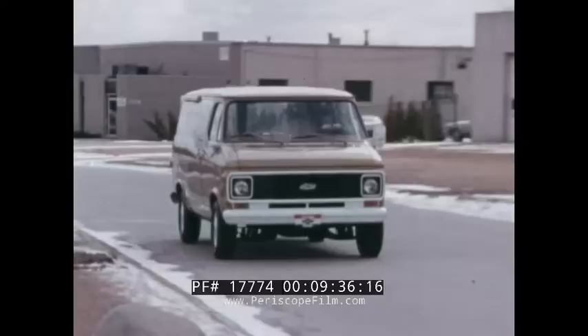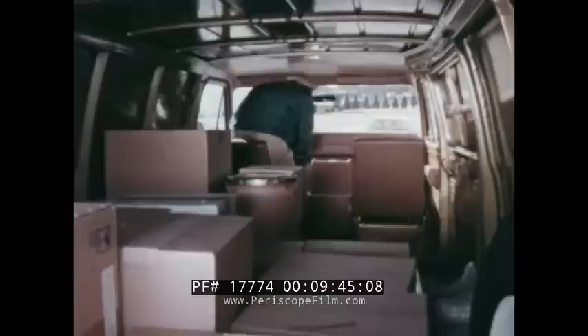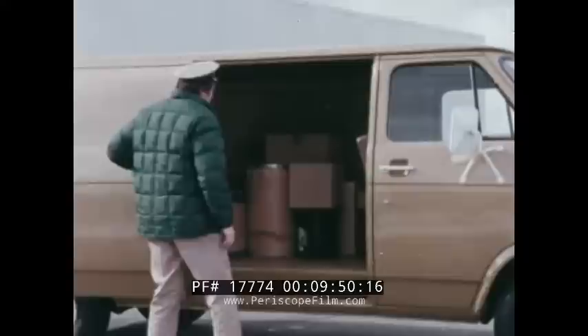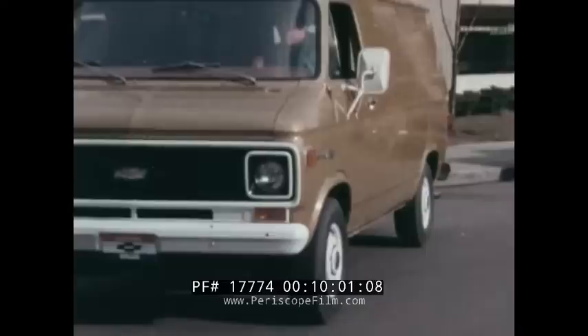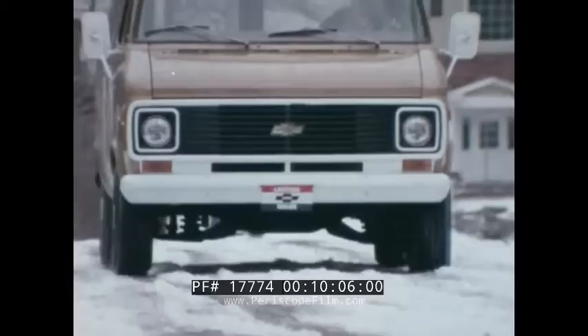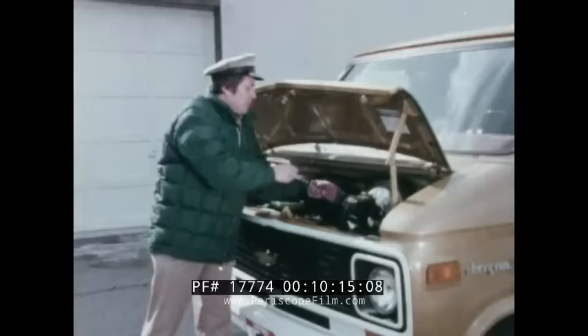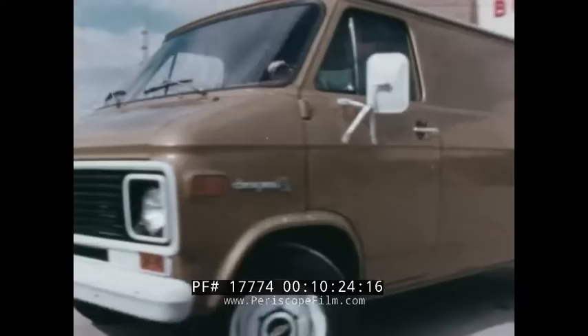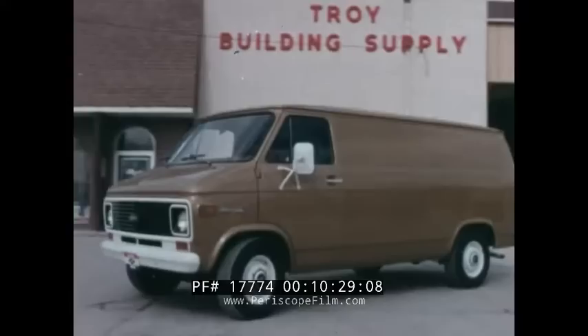A van should be easy to handle, offer driver visibility, and be easy to park. Its cargo should be easily accessible from the front, from the side, and from the rear. Everything about a van — from its basic design, including its overall length and interior roominess, to the ruggedness and dependability of its suspension components, to how much it weighs and how this weight affects its cargo carrying capacity, and to how easy it is to service — all these factors affect a van's operating efficiency, economy, and lasting value.